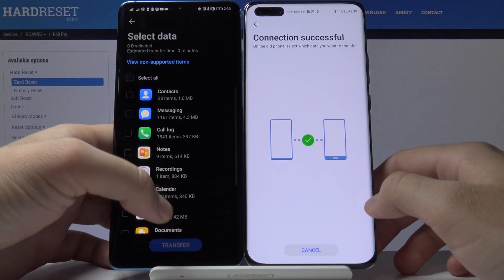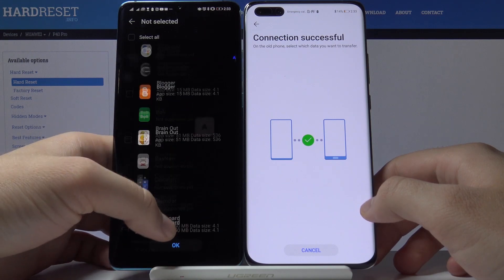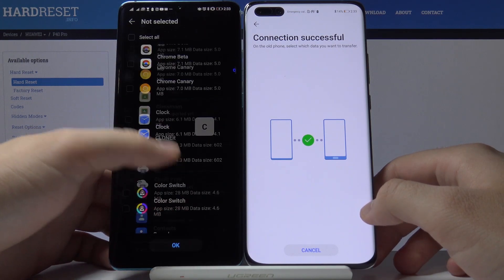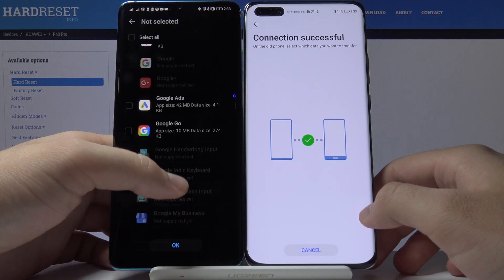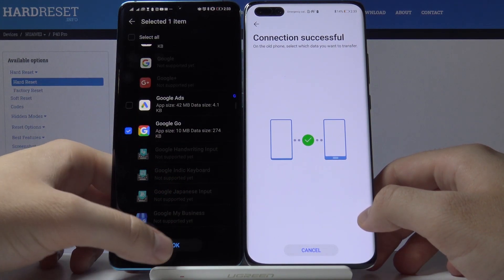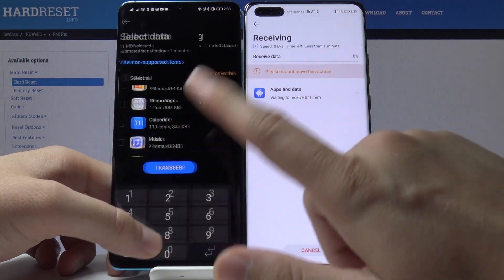Click here to unselect all of the items. Scroll down, tap on 'Apps and Data,' and right here we have to find Google Go. Here it is — select it and tap okay to transfer. Enter your log-in method if you have one.